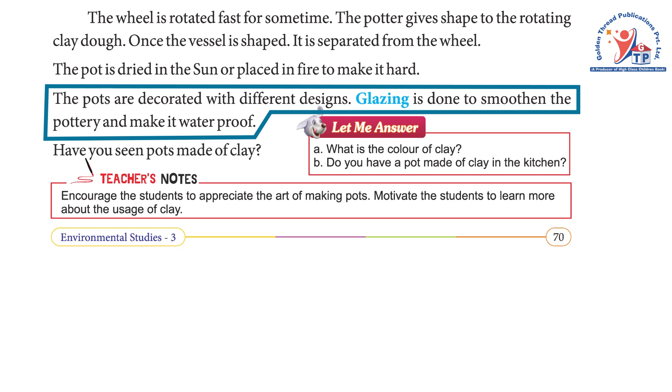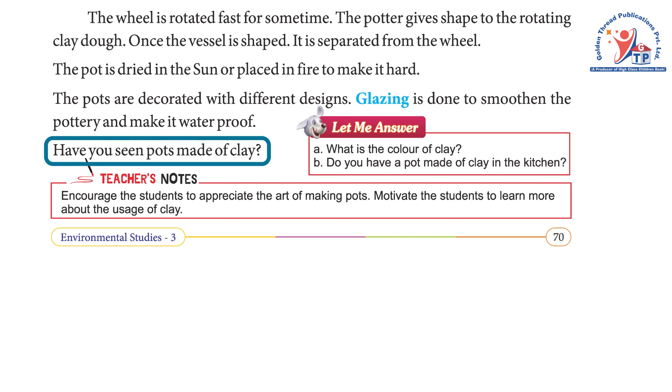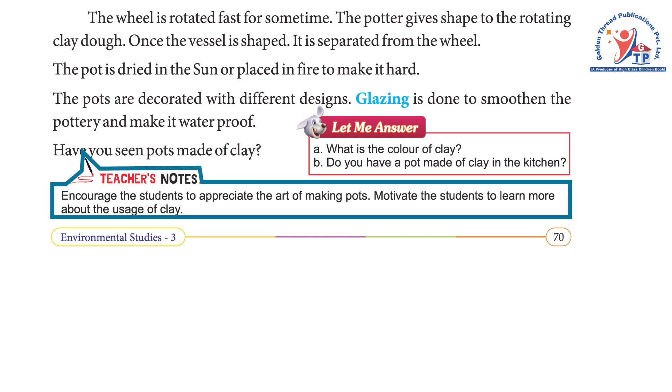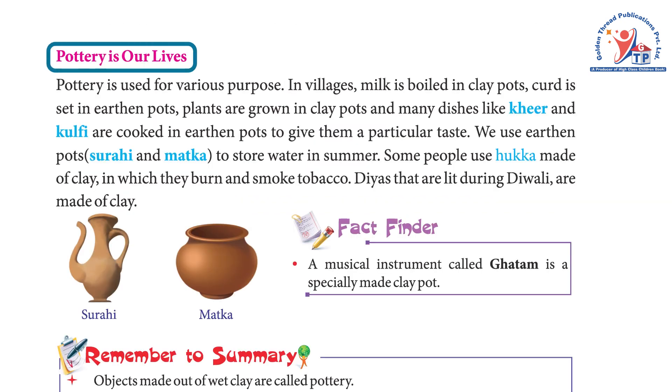The pots are decorated with different designs. Glazing is done to smoothen the pottery and make it waterproof. Have you seen pots made of clay? Questions: What is the color of clay? Do you have a pot made of clay in the kitchen? Teachers' notes: Encourage students to appreciate the art of making pots and learn more about the usage of clay.